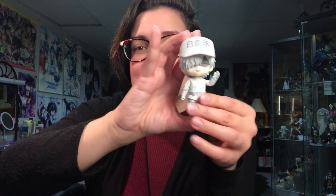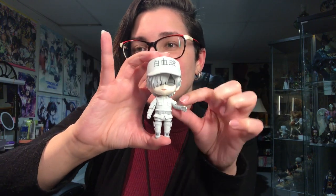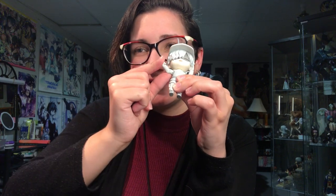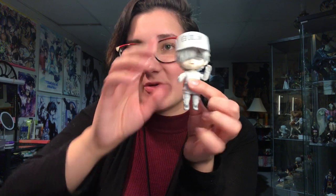I actually forgot to mention something: he doesn't have different arm pieces, just different hands, because his arms are actually poseable — they have joints. I kind of wish they did that with more figures, although I guess it's to keep it so you don't have a bunch of visible joints. His legs aren't jointed except at the base like normal, but yeah, jointed arms.